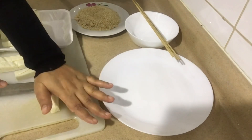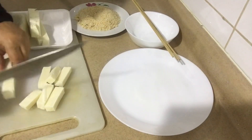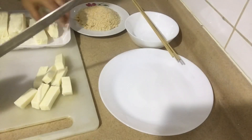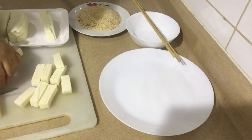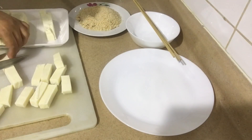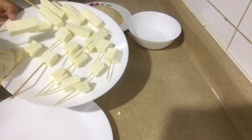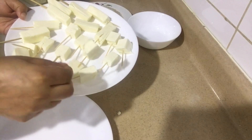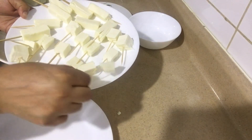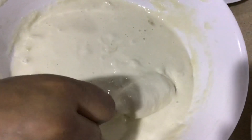Cut according to your desired shape. Here I have inserted some toothpicks into the small pieces and some skewers into the big pieces.